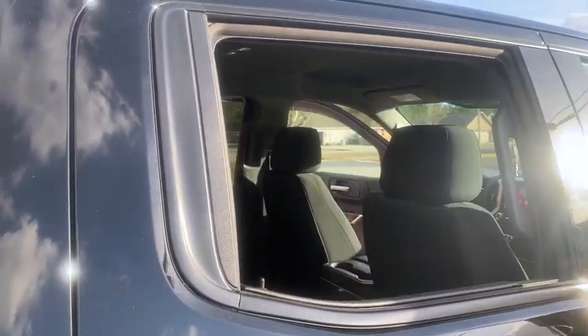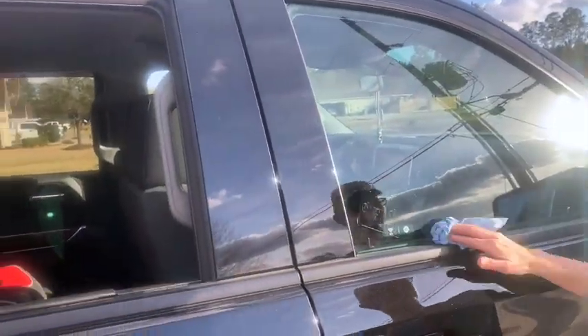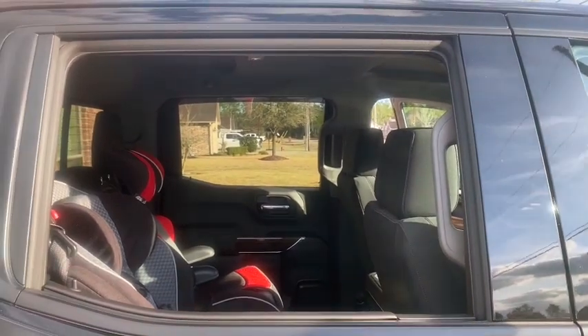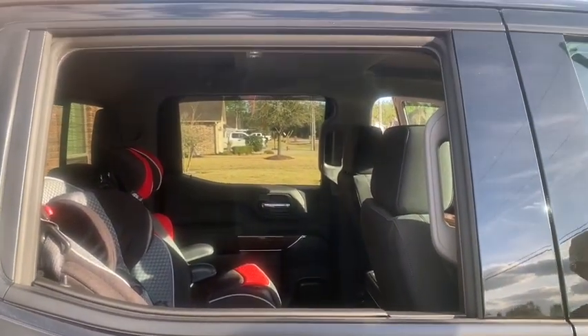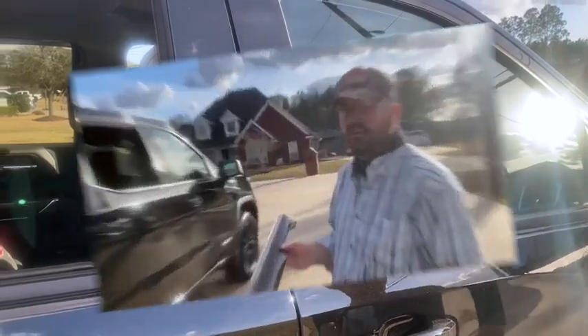Here's the before on the passenger side. My wife cleaned the windows — they say you want to clean your windows, then roll them down. I'll have her film me putting them on.